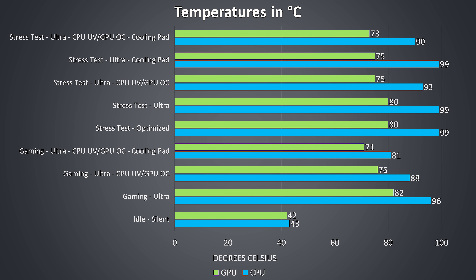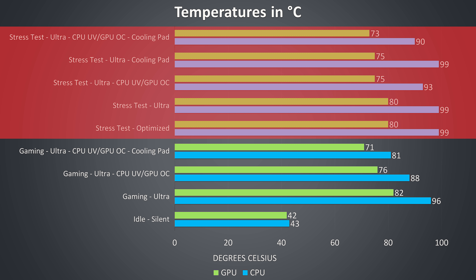Thermal testing was completed in an ambient room temperature of 20 degrees Celsius, so expect different results in different environments. I've tested idle down the bottom with the quiet profile, and the temperatures seemed about average while also being quiet. The rest of the results are from combined CPU and GPU workloads representing worst case scenarios. The gaming results were tested by playing Watch Dogs 2, and the stress test results are from running the Aida64 CPU stress test and Heaven benchmark at the same time to fully load the system.